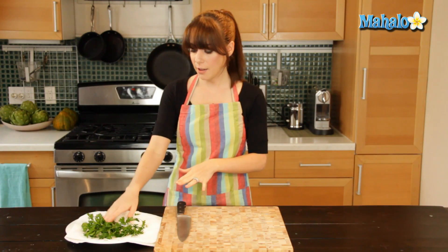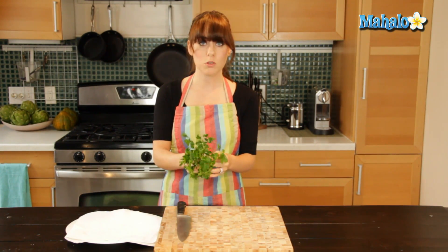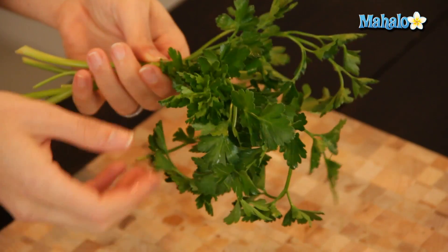So very simple. I just have my fresh washed parsley here — that's very important. You want to be sure that you clean it beforehand. And as a note, I'm using flat parsley, but this method for chopping works for curly parsley as well.